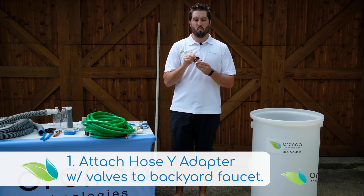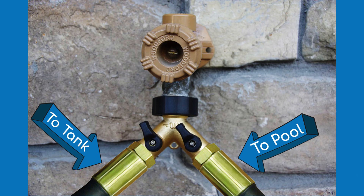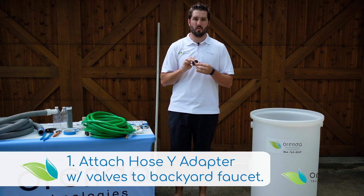You need a hose bib Y to connect a hose to the tank and a hose to fill the pool. Make sure the hose bib Y has valves on it so you can adjust the water flow going to the tank.